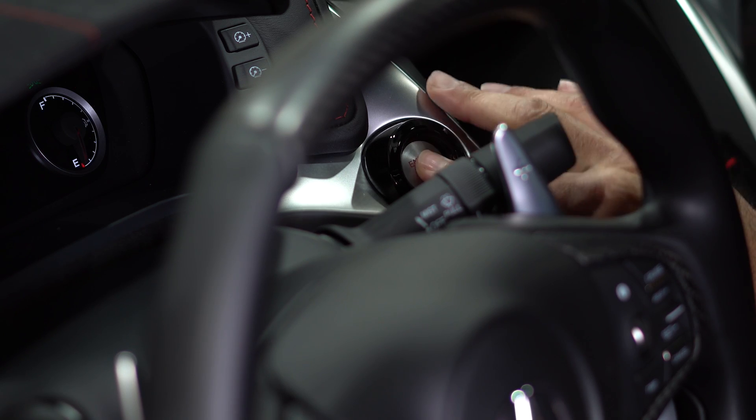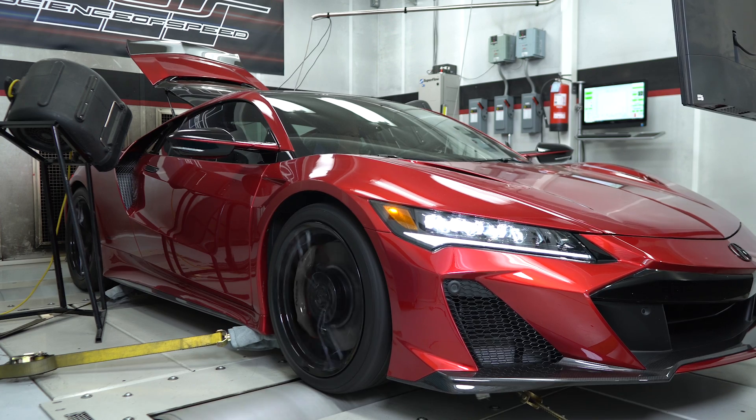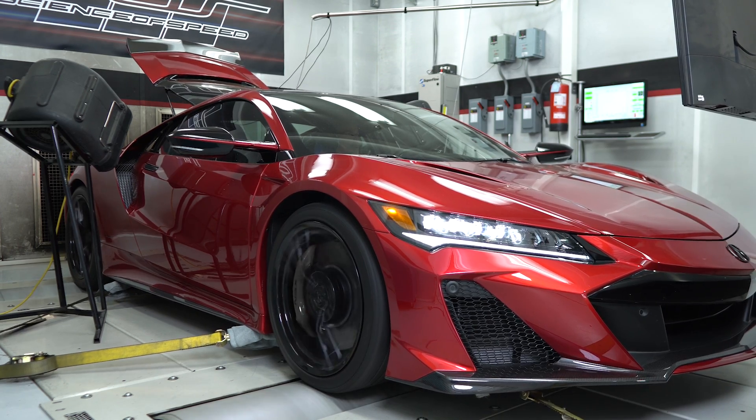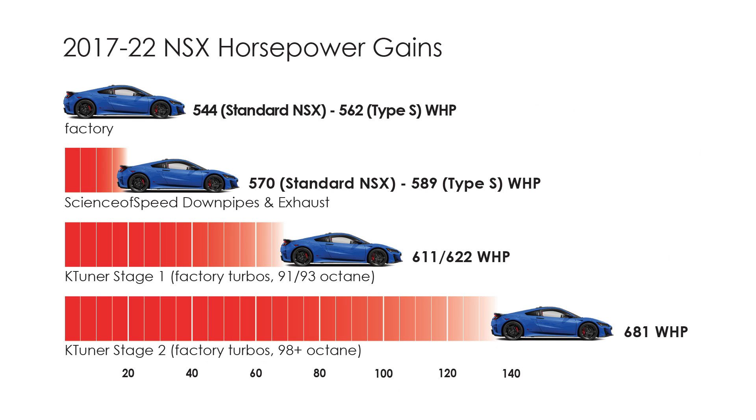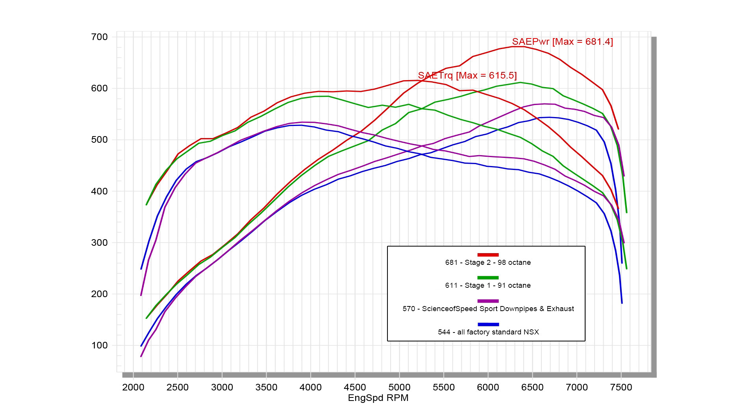Compared to an all-factory standard NSX, Stage 2 can achieve gains of up to 130 horsepower when used with Science of Speed's sport downpipes. This chart shows the gains achieved between downpipes and exhaust alone from factory, then adding Stage 1, then K-Tuner Stage 2 gains. The dynograph shows excellent gains in power and torque achieved with Stage 2.